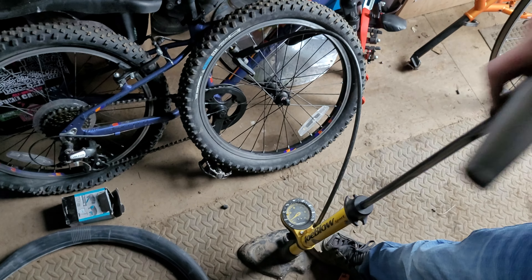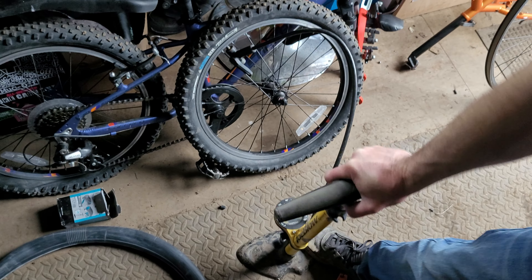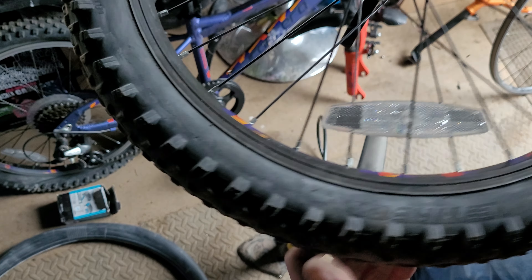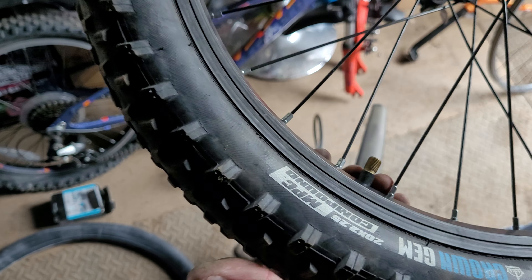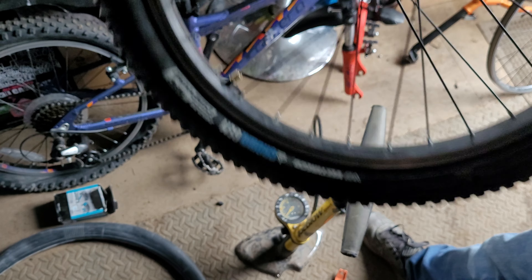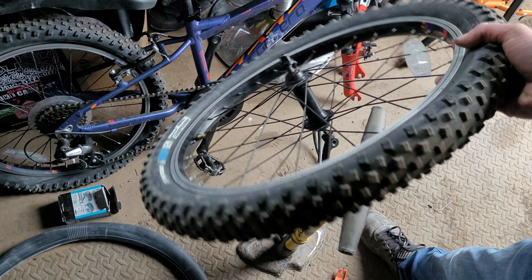Make sure you check the pressure written on the side of the tyre. And done — ready to go back on the bike. Just check again that the tyre is seated nicely all the way around the rim. If it isn't, let a bit of air out, push the tyre around onto the rim firmly, and go again. That's basically it — all done, ready to go back on the bike.